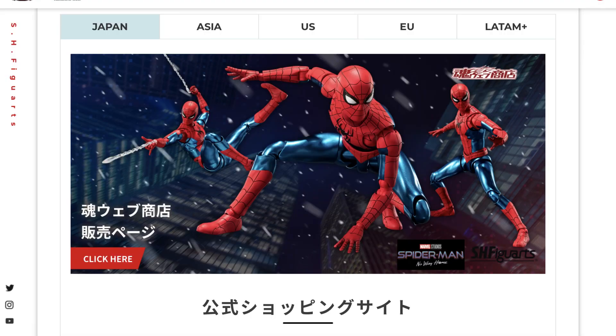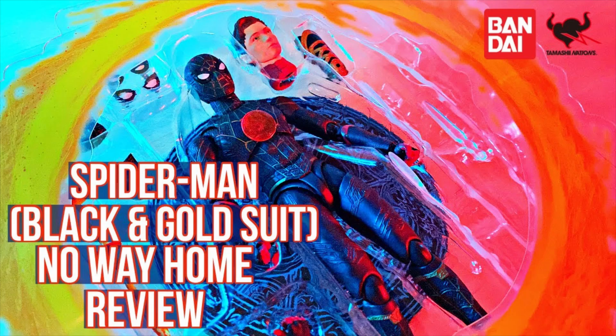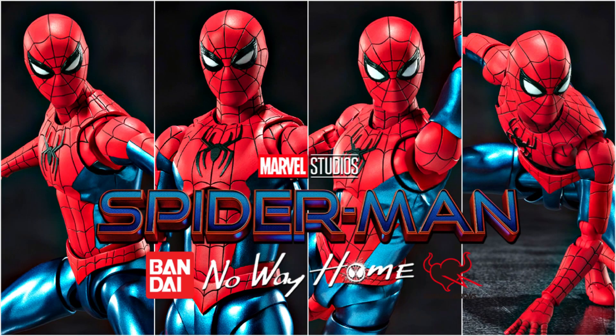Be sure to check out my initial thoughts on this figure reveal from my previous video, and stay tuned for more videos related to the No Way Home SH Figuarts content. Like, comment, and subscribe — thanks for watching.